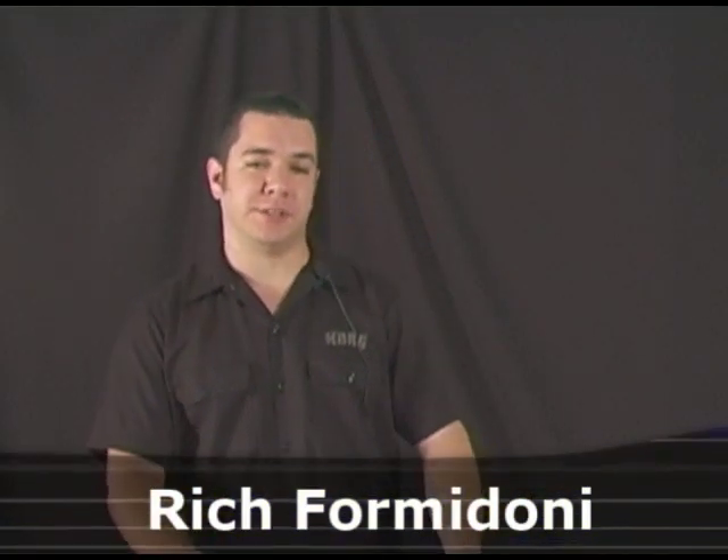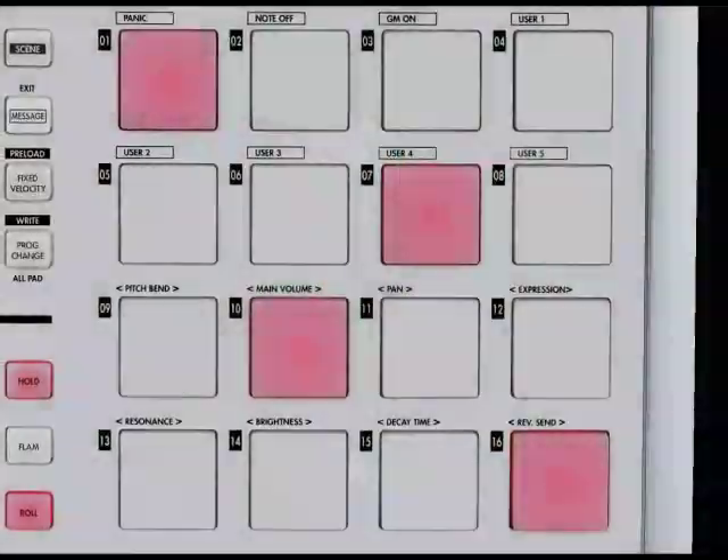Hi, this is Rich Formidoni, product specialist for Korg USA, and I'm here to show you the Pad Control.